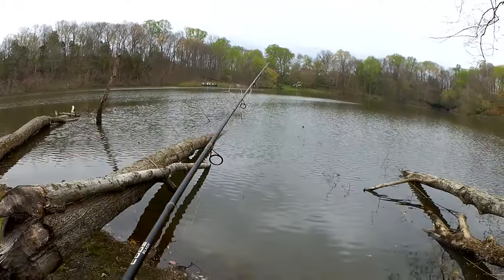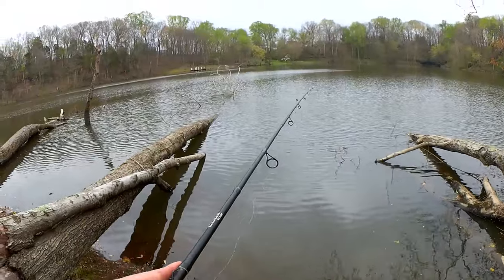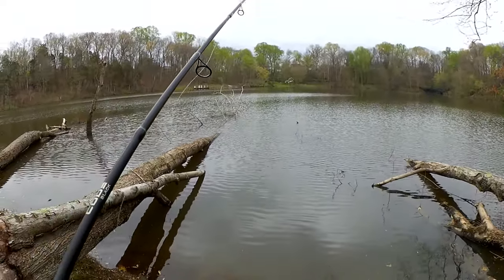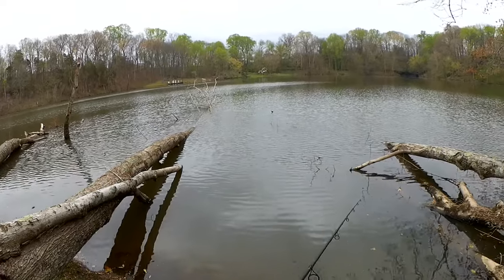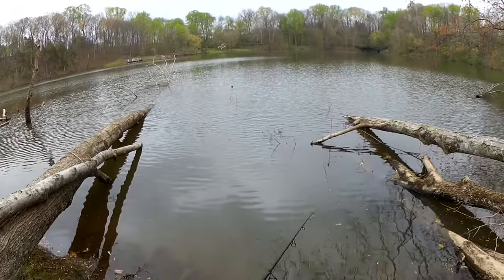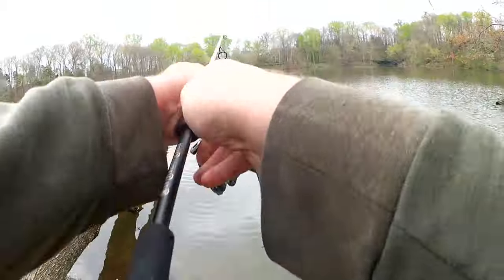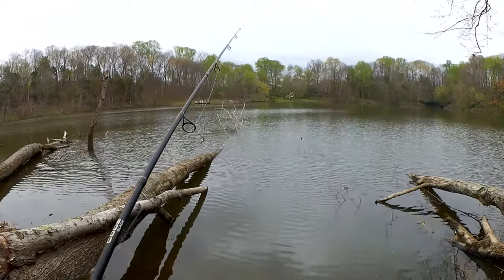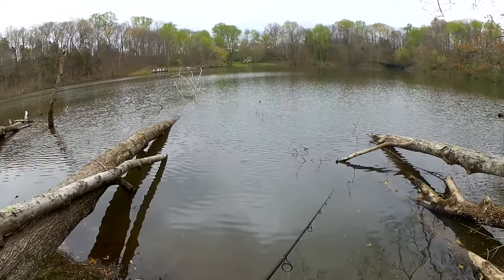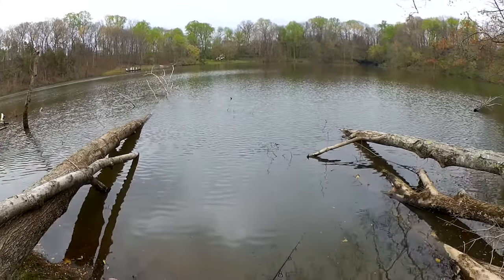Wow, this part looks thick — thick with brush. Got to keep it moving, keep it out of the brush. I'm a little nervous fishing right here. If I get one, it could easily pull me into these trees, and since I only have six pound test, it could snap me off. So we're going to keep moving.